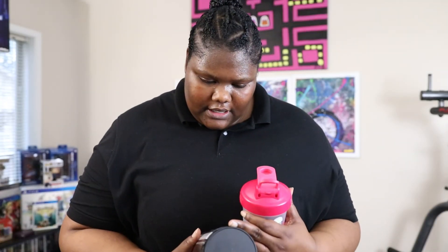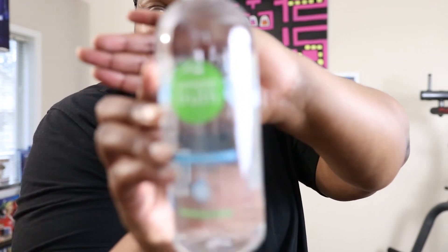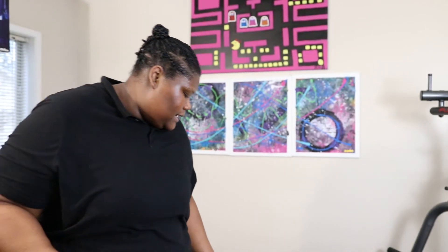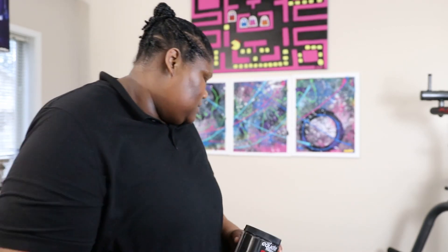The instructions read: mix one scoop with six to eight ounces of water, consuming one serving immediately after your workout. I bought this brand of water to mix with my post-workout versus wasting my good water. I'm just going to pour eight ounces and throw in one scoop as the instructions say. It's supposed to be fruit punch flavor, but I'm trying to figure out how — the powder is white. The other one is also fruit punch flavor but the powder is red. We'll see if it actually tastes like fruit punch.